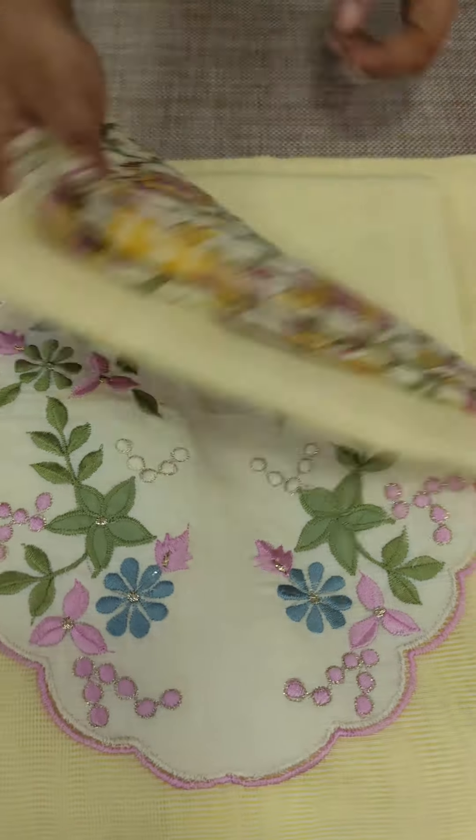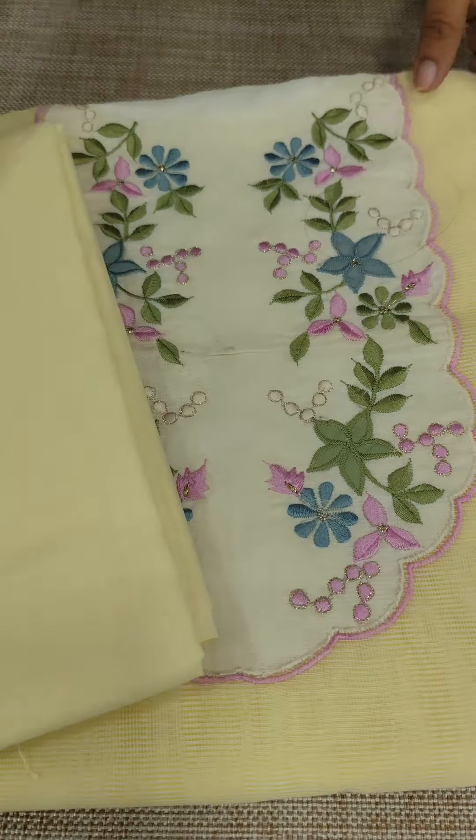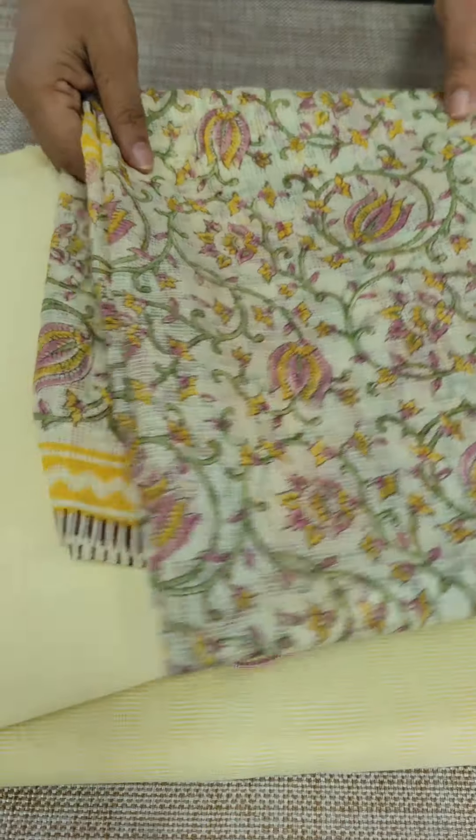The first shade is a lemon yellow tone. This is an embroidery with multi-color embroidery applied.